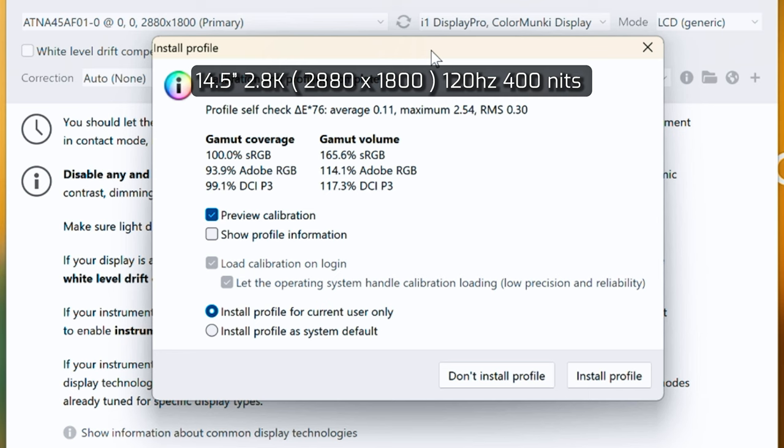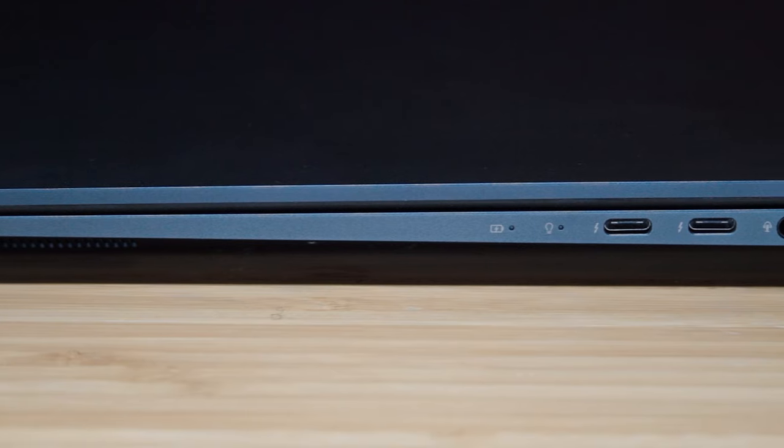Measuring the color gamut coverage of the 2.8K OLED display with a refresh rate of 120 hertz, it resulted with 100% sRGB coverage, 93.9% Adobe RGB coverage, and 99.1% DCI-P3 coverage. This is extremely high, and it is ideal for professional photo and video editing tasks.